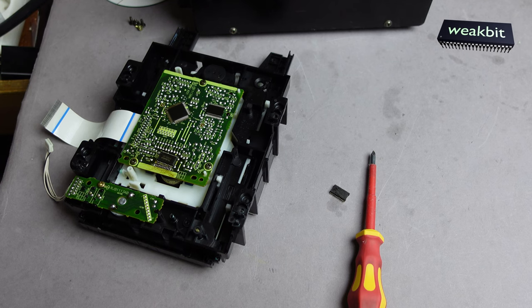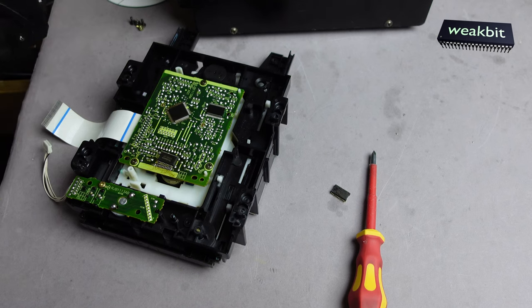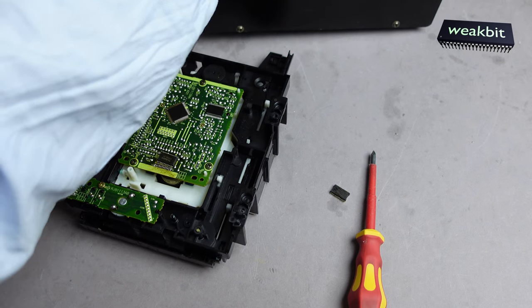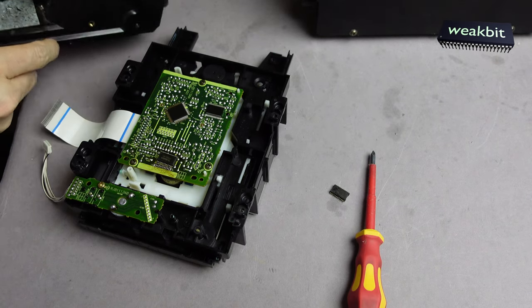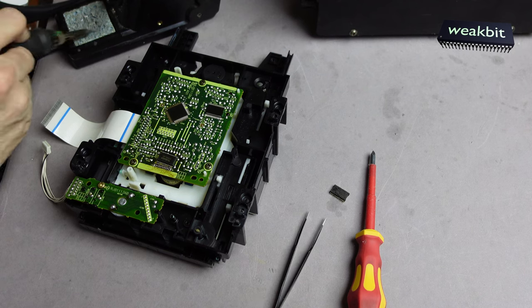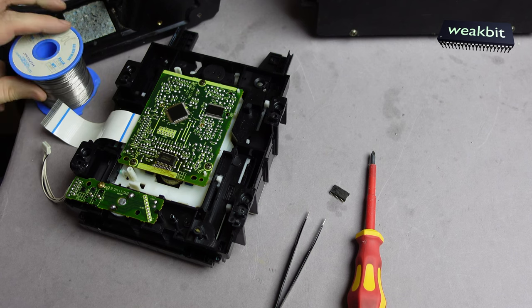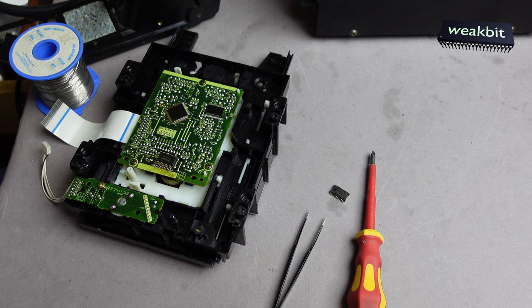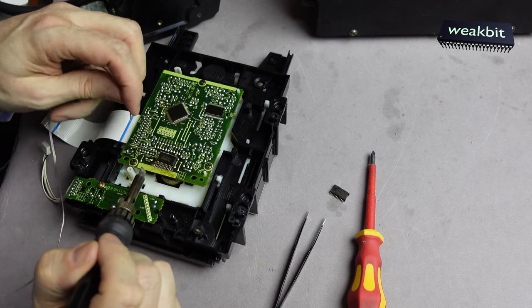Switching on — 410 degrees. I hope we can solder it in with no problems. Then I hope the machine is running, because the motor was not spinning. Now we have a watch on it.